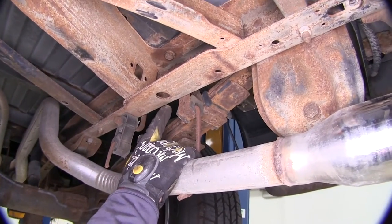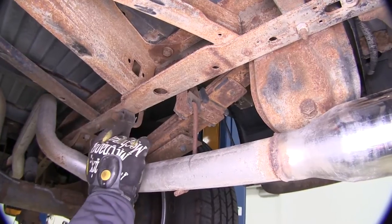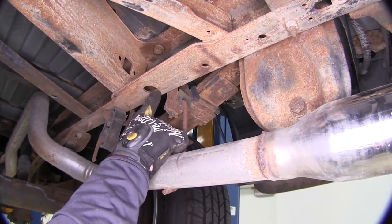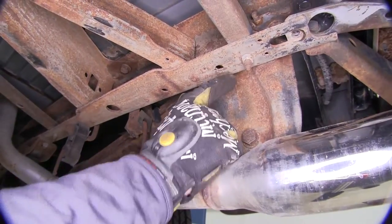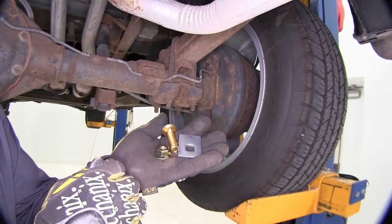There are six mounting locations on the hitch. The first two holes we'll be working with are the large hole nearest to the front of the vehicle and the hole between the two supports. The hardware we'll be using is a half-inch carriage bolt, a half-inch flange nut, and this block.